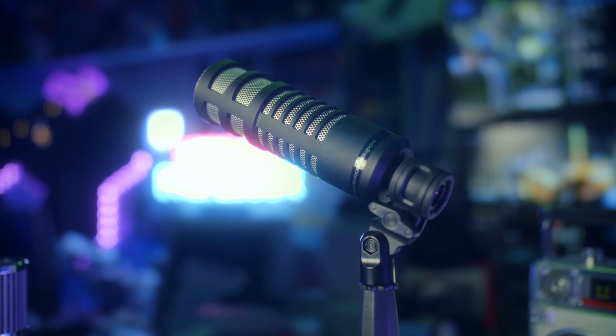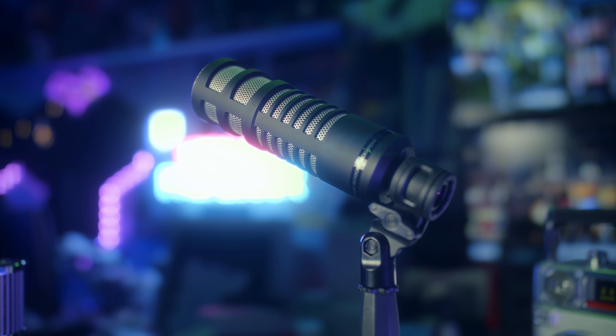Physically, it's a long black cylinder. It has venting on the side to help with rejecting ambient and background sounds, and it also has a switch on the bottom for a high-pass filter.